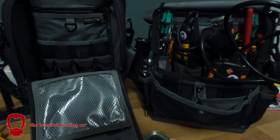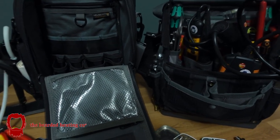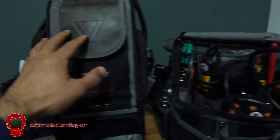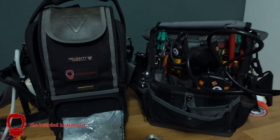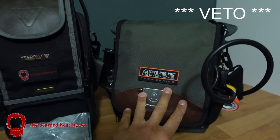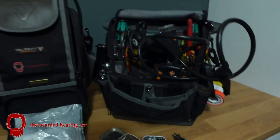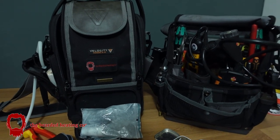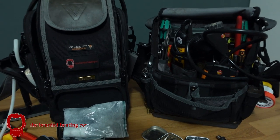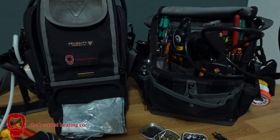Hey everybody, Ranj your friendly bearded plumber here. I'm doing this video, just a quick little update on my two bags. As you know I've done an intense video before, but this video is just a quick little update. I wanted to use my Veto ProPack TPXL for the next few months. I thought, you know, I've been using my beloved Velocity Rogue 2 for almost six to nine months now, and I also used in between that, in the month of November, my Veto MCT.